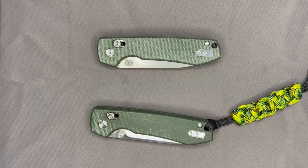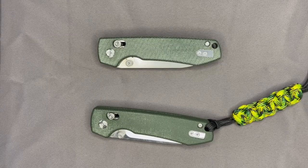Hello knife community. Welcome back to MLM Mountain Lines Mentality. Today we're here to talk about a hot knife in the EDC community right now from Vosteed — that is the Vosteed Raccoon. It is a nice knife.